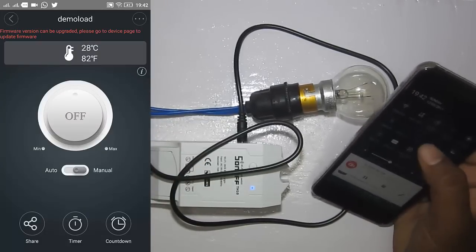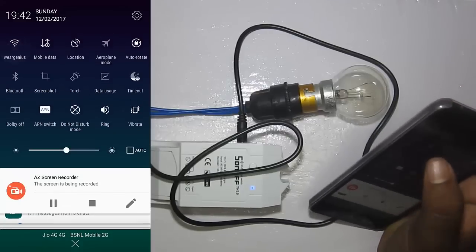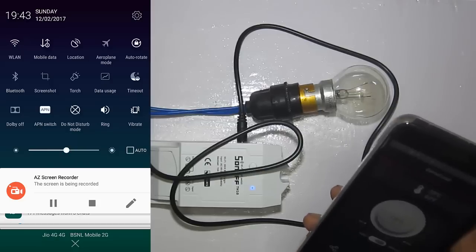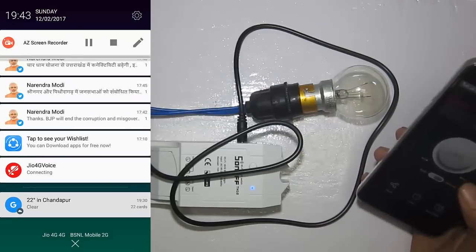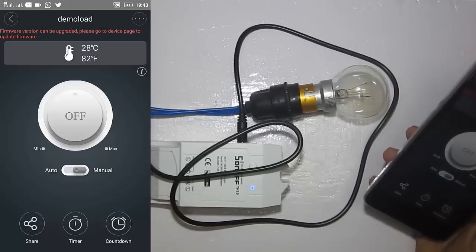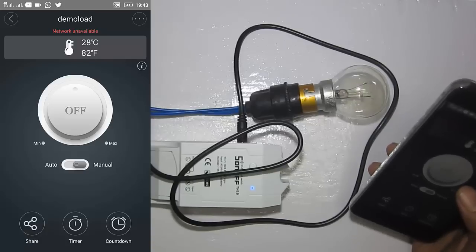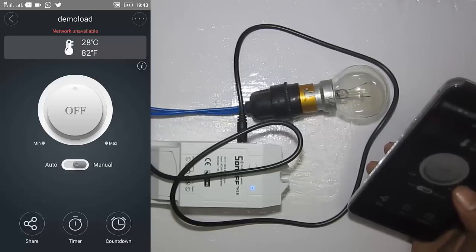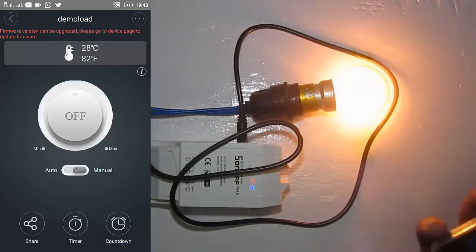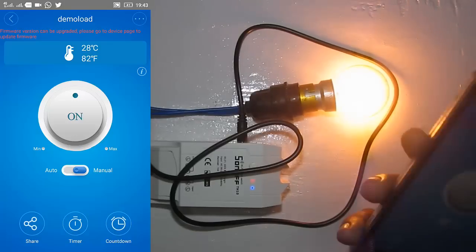Let's try to control the load from the internet. I'll disconnect my phone from the local Wi-Fi and connect to a 3G or GPRS network. Now I'm not on Wi-Fi — I'm only on internet — while the module is connected to the internet through my home Wi-Fi. I can turn it on and off using the internet, so you can control your load from anywhere.